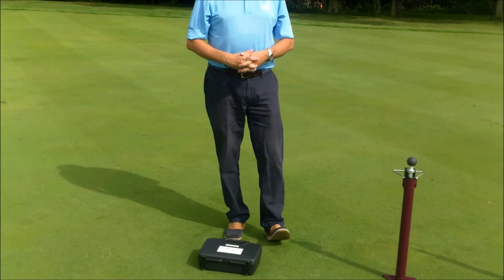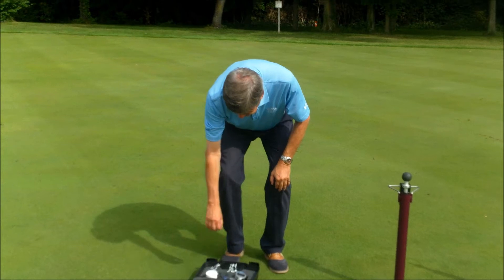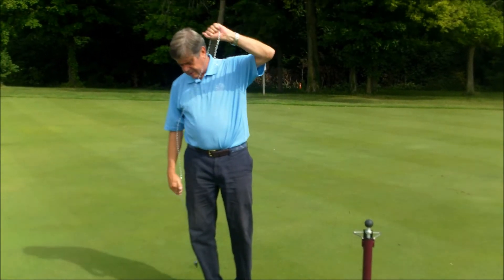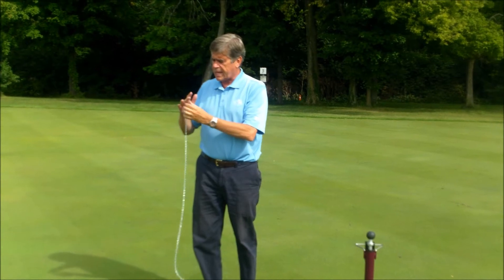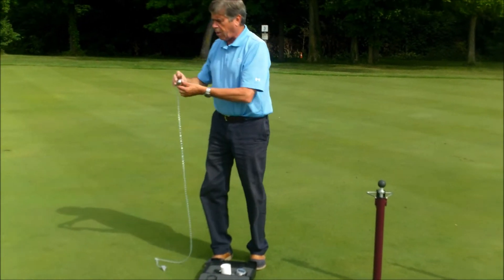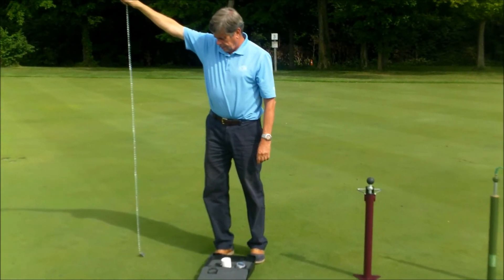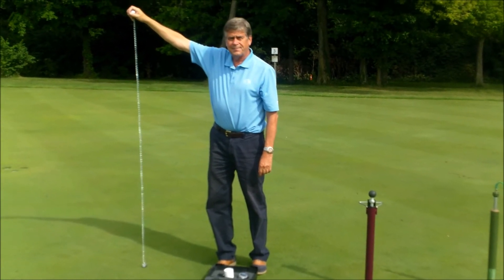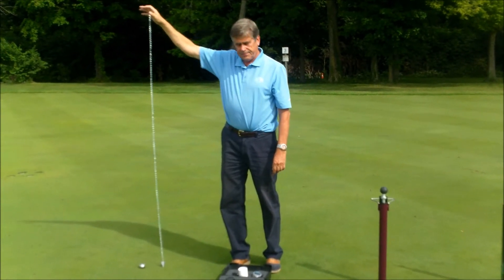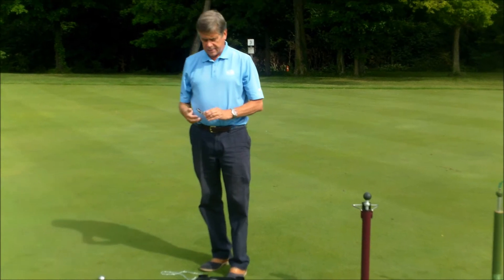The one preferred by the PGA Tour is this firmness meter. It consists of a measuring device like this, and you put it on your index finger to tell you exactly how high you're going to drop this ball. You drop it and you can see the indentation. They provide a device to measure that impression.